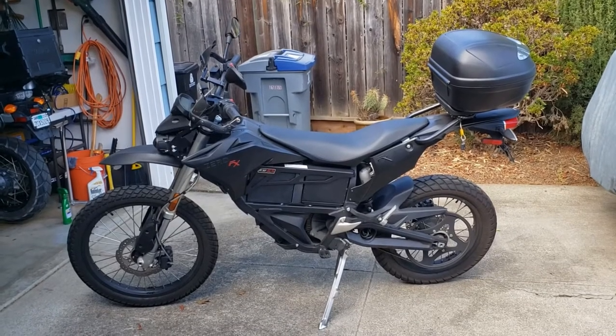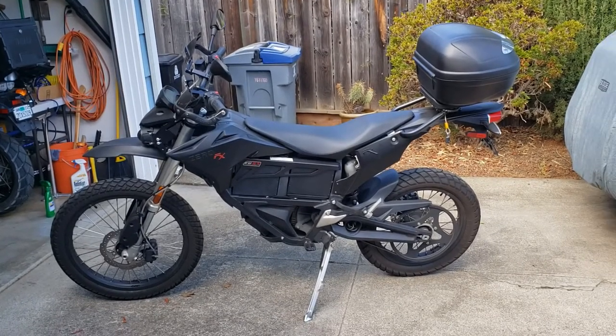Hi, this is a 2016 ZeroFX with the modular battery, and I'm going to show you how to remove the batteries.